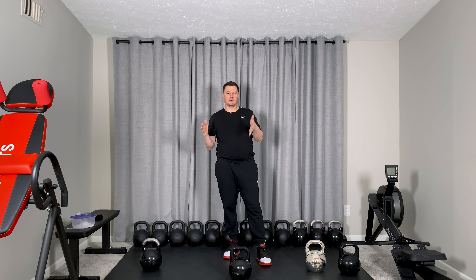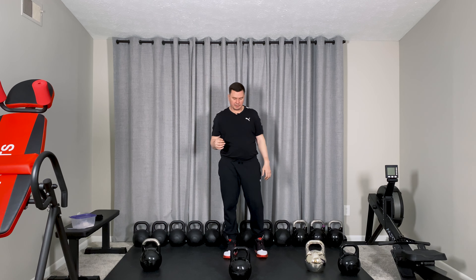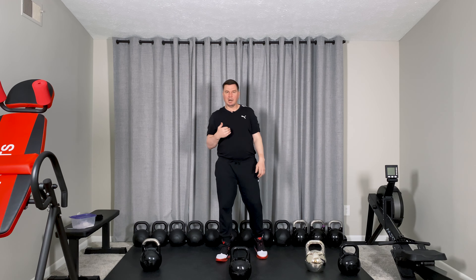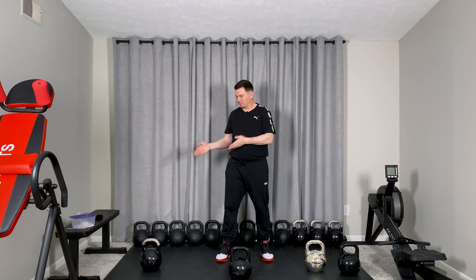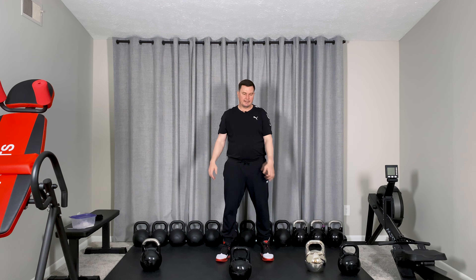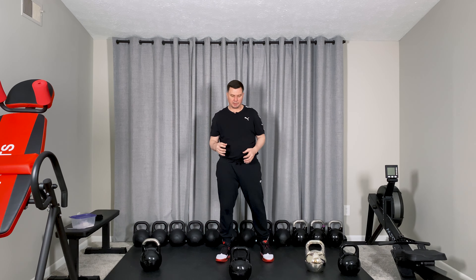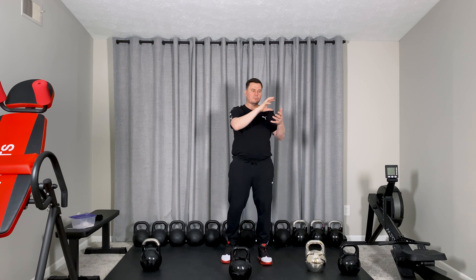If you want to compete you have to buy competition kettlebells, but if you want to do fitness, it's not necessarily like that. I personally haven't been competing for many years, but I'm still working out with these kettlebells because I feel they're more comfortable and make more sense.